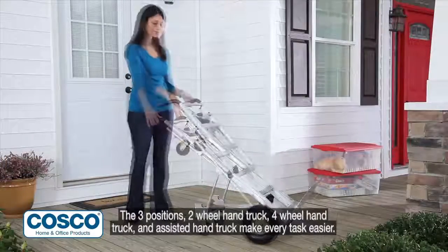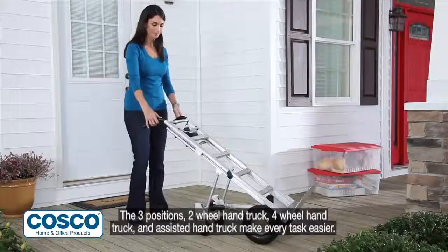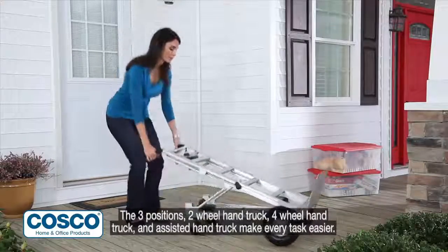The three positions — two-wheel hand truck, four-wheel hand truck, and assisted hand truck — make every task easier.